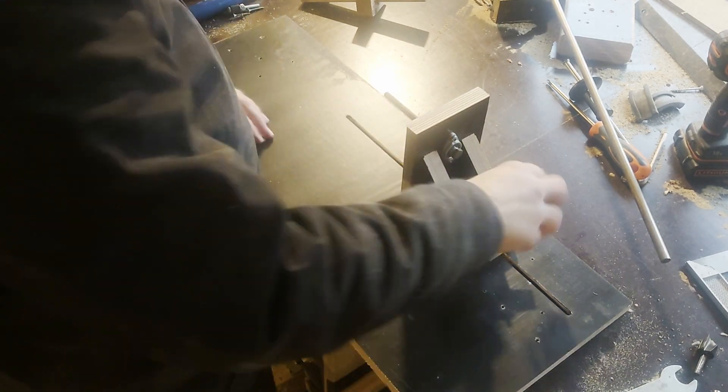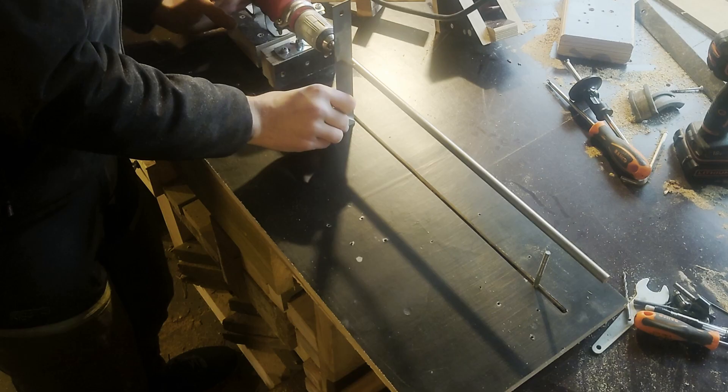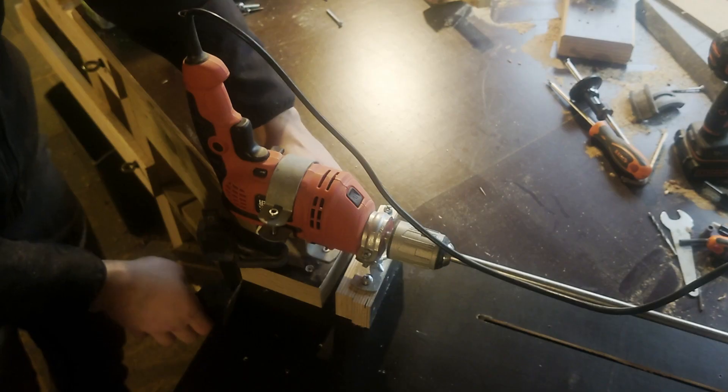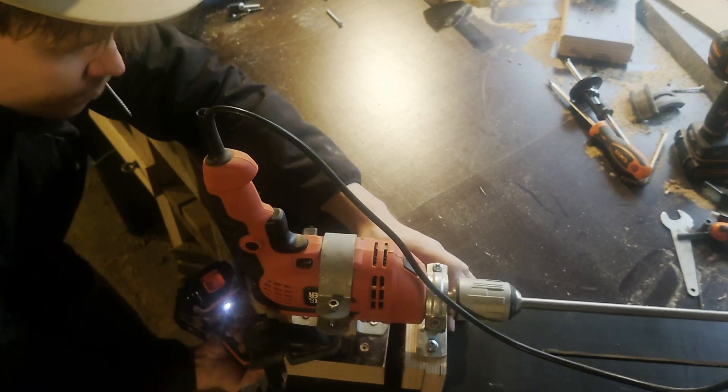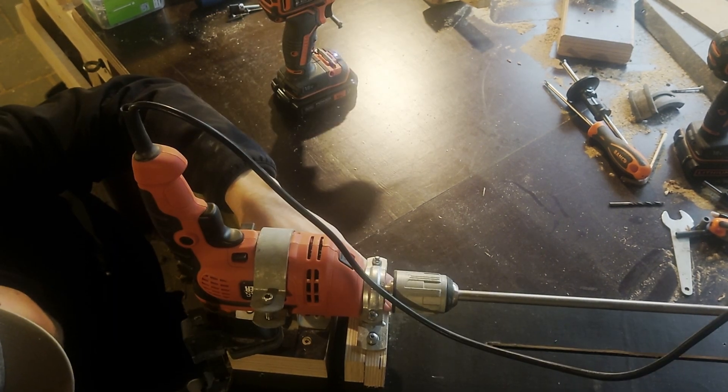It's stable as well, surprisingly. Then I just needed to make sure the drill base was at the right place, so off with the tailstock, then checking if the drill is in the right place by aligning it with the groove I made and holding it in place with a clamp so I can secure it.